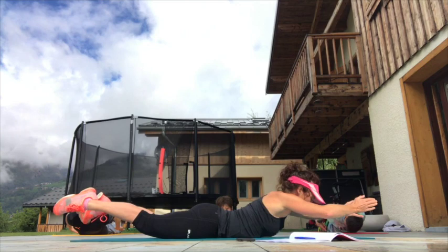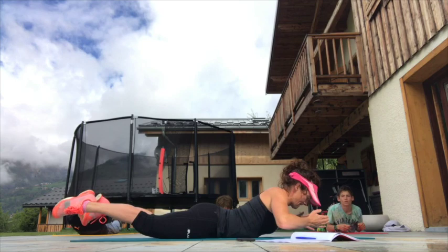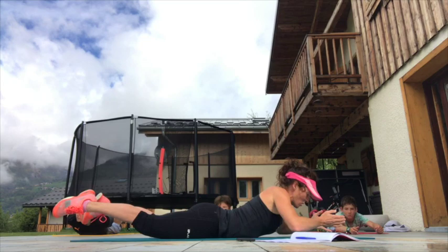I can hear you leaping and shouting with joy! Keep breathing — it's easy to hold your breath in this position, try to keep breathing.